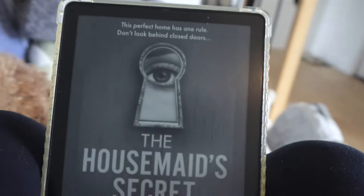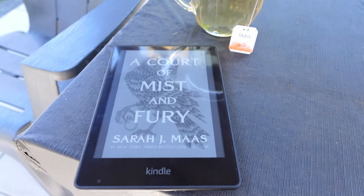Hi everyone, welcome back to my channel! Today I have an exciting video. Ever since I got a Kindle, I have been obsessed with reading and I've read so many books. I cannot actually read a physical copy anymore because the convenience of having an e-reader is unbelievable. I have been a Kindle person through and through for more than a year now.